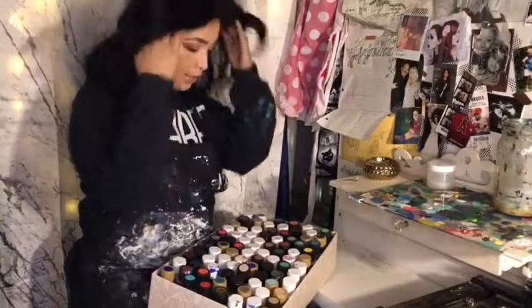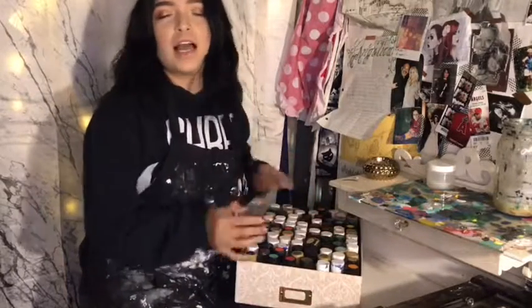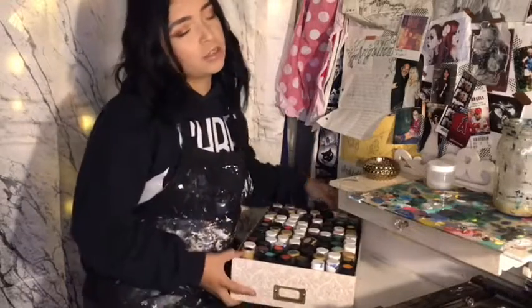I think that is enough mixing. So what I'm going to do is turn the box around so that way I have really no idea which paint is where. So I'm just going to close my eyes.